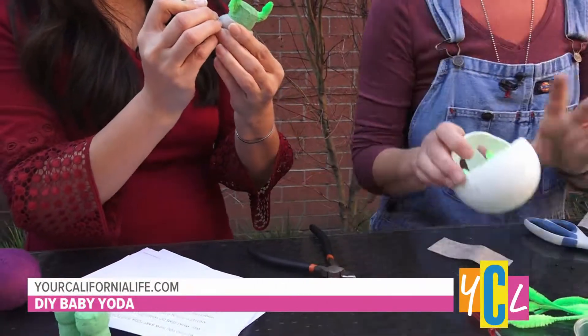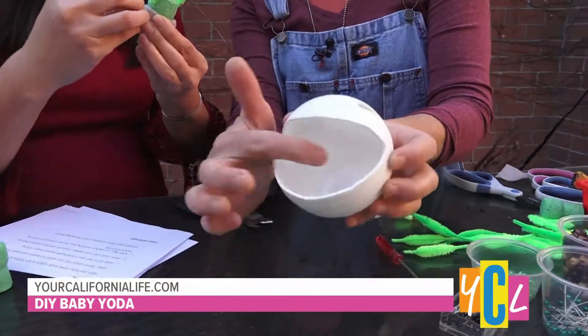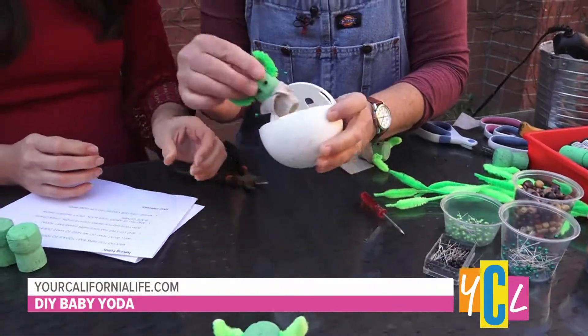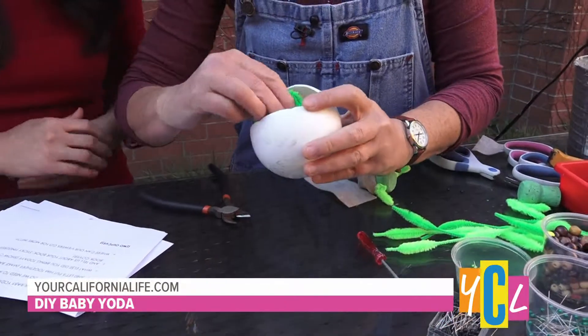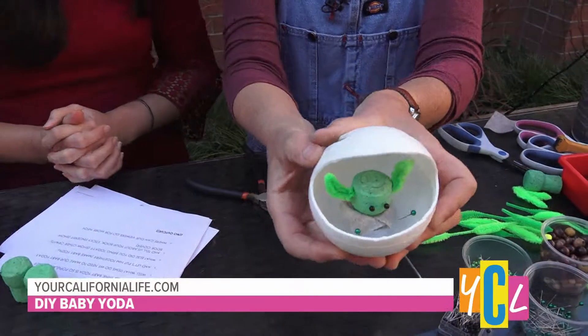What else did you bring over here, Sophie? Get this — this is a wiffle ball, and it's just a wiffle ball with a little cap glued in there, and that can become his little bassinet. That cap holds him in place. So then he can do his little baby Yoda thing.